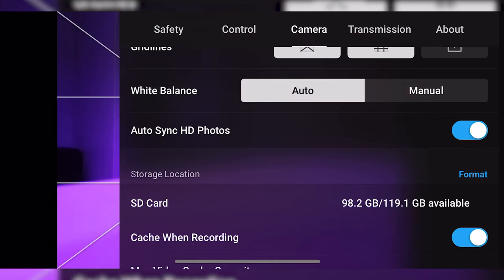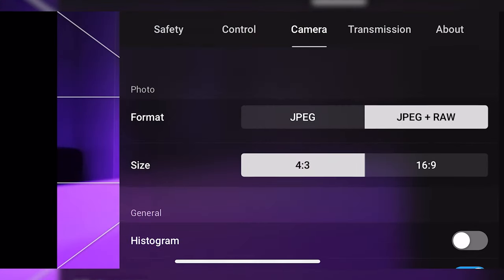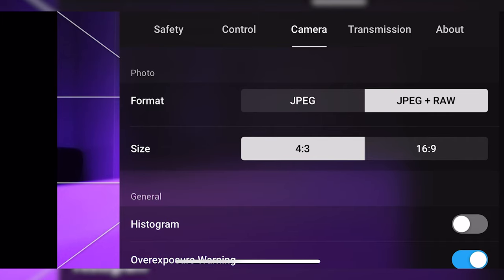Then there's the RAW photo feature that so many people were asking for, and now it's here in the DJI Mini 2. You can capture not only JPEGs but also RAW photos. RAW photos have more information in the image, so you can push the image further in post-processing than you could with JPEGs — you simply get more flexible, pushable images.